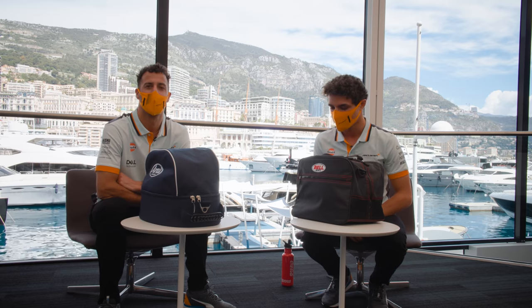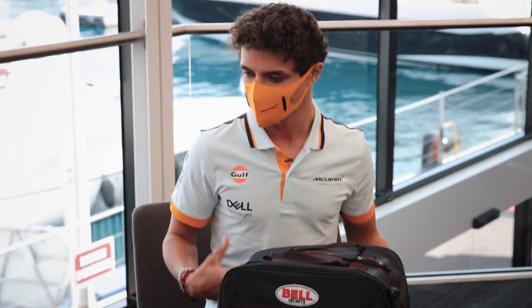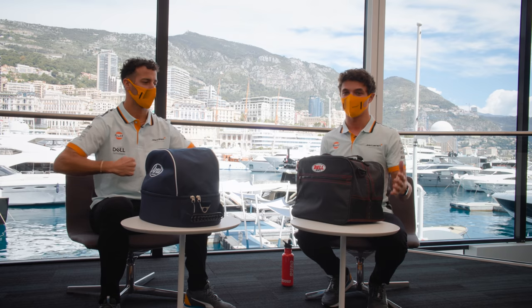What's up everyone? We are here in the wonderful Monaco, Monte Carlo Bay. Different gear, different t-shirts, different car, different race suits, but more importantly, different helmets.